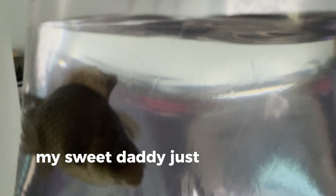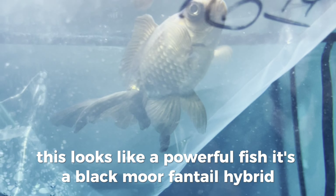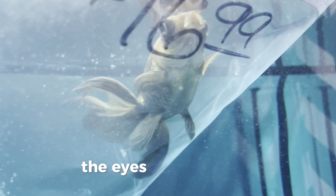All right guys, my sweet daddy just came home with this beauty. Let's acclimate him into the tank. This looks like a powerful fish — it's all black, more of a fantail hybrid. I'm not really a black moor person or a fantail person, but from what I can tell this looks like a pretty decent quality fish. The eyes are a good size.